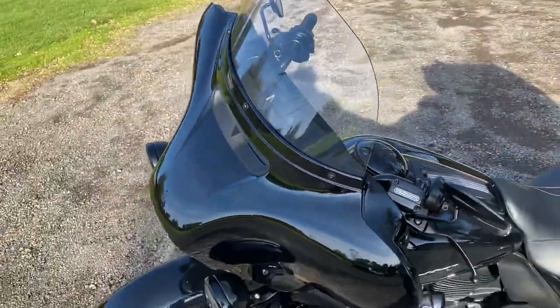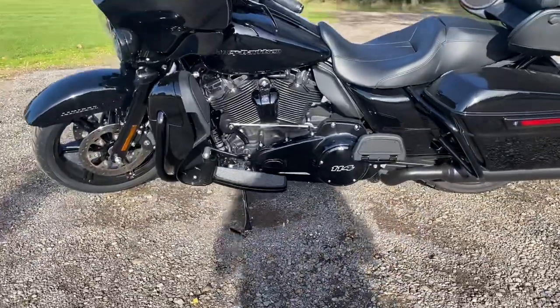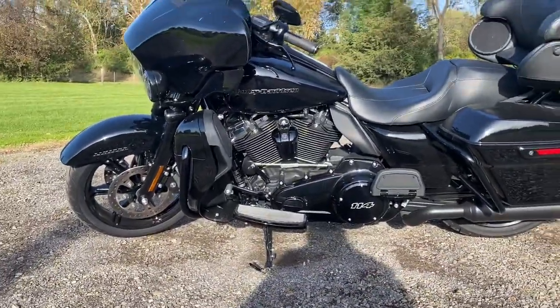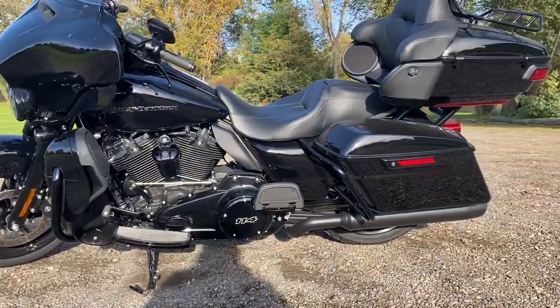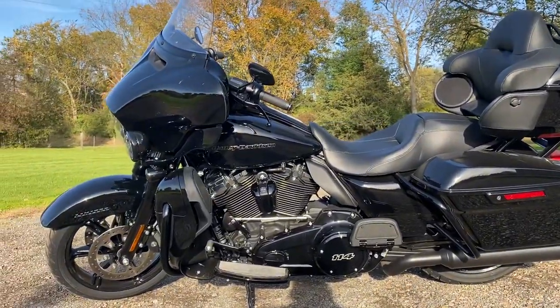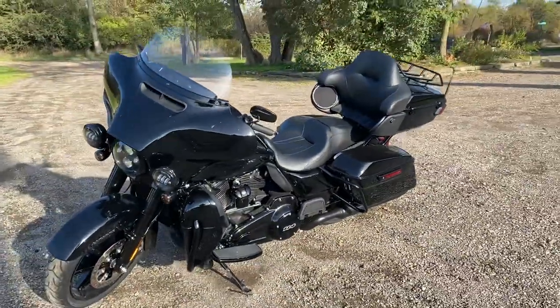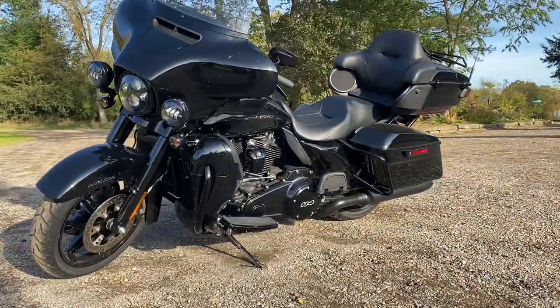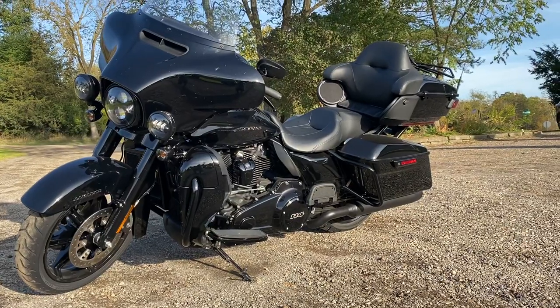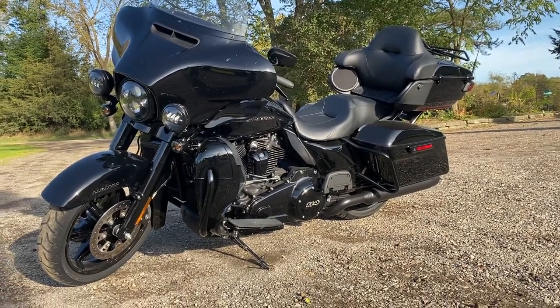Overall, I would have to rate this bike a solid 10 out of 10. My 2018 Street Glide doesn't ride half as good as this thing. This thing is just so nice — I can't get enough of this bike. This will be my next bike. I'll get rid of my Street Glide and get one of these and just put a quick detach on it and call it a day.